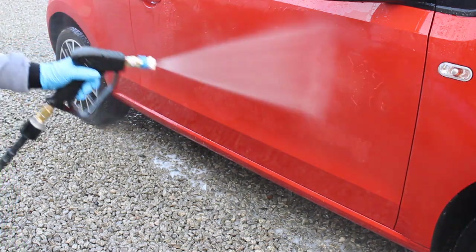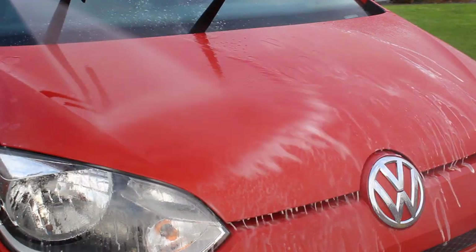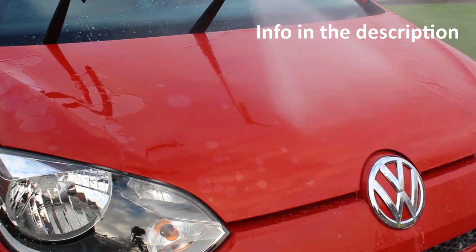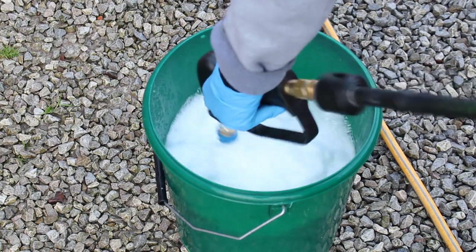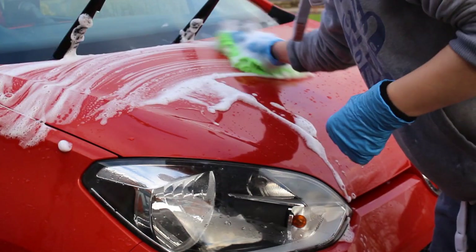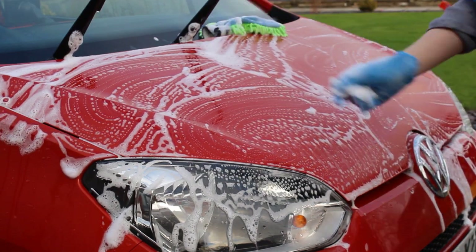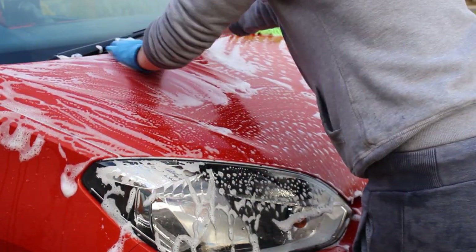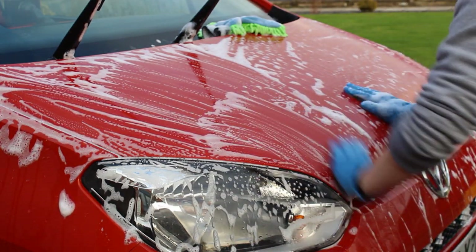Pyramid Car Care kindly set me up with a discount code — there are also affiliate links in the description for 15% off these products. Since Pyramid Car Care don't have a dedicated wax and sealant strip product, I used Garage Therapy's Decon Shampoo in conjunction with the Pyramid Car Care clay bar to strip off the Garage Therapy ceramic sealant, giving the wax the best chance of bonding. Spoiler: it did a good job — I could tell it had stripped the coating as the water behaviour was killed afterwards.